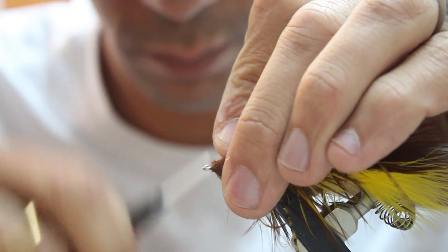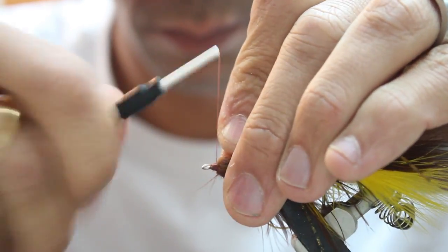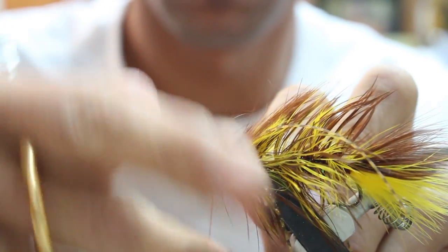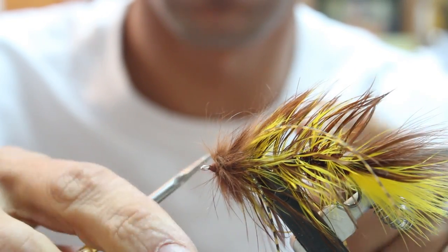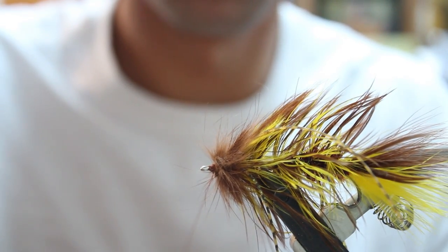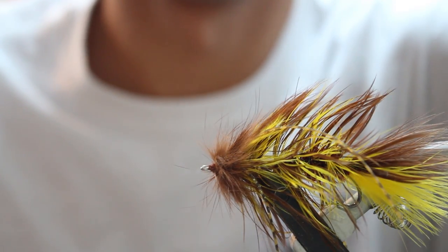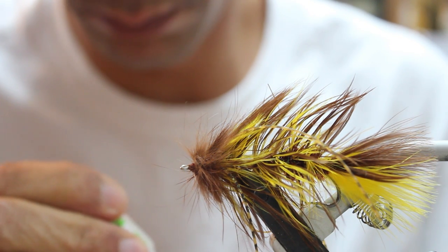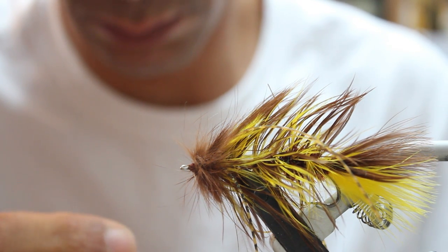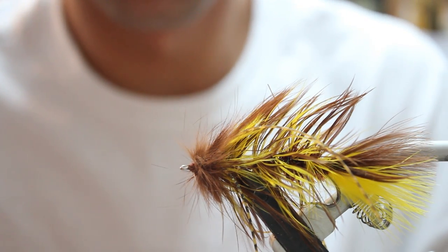You're going to wrap that all the way up to the eye and just make a little head in the front. I'm going to whip finish it. Cut your thread off. Then I use a 7mm fish mask from Flyman Fishing Company. Super glue all four points of the inside and just slide it over the front of the hook.